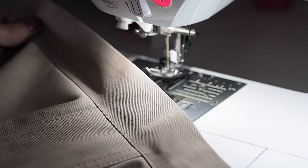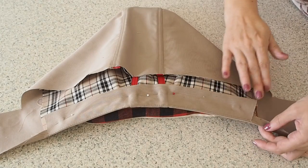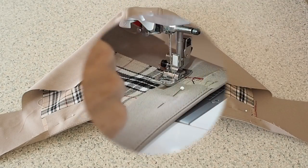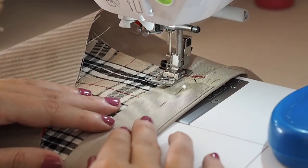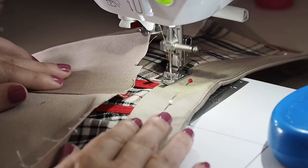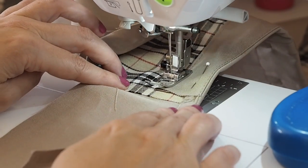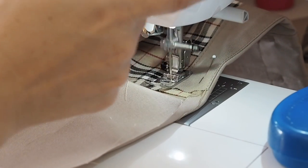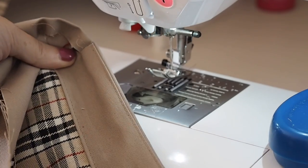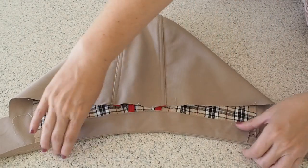So that just needs another press — this time towards the hood — and ready for stitching right along that pre-prepared crease. Backstitching to start, sewing as close to that crease edge as I can get, sticking with that longer stitch length, and finishing with a backstitch. And once it's had a good press, this is how it looks. Happy with that.